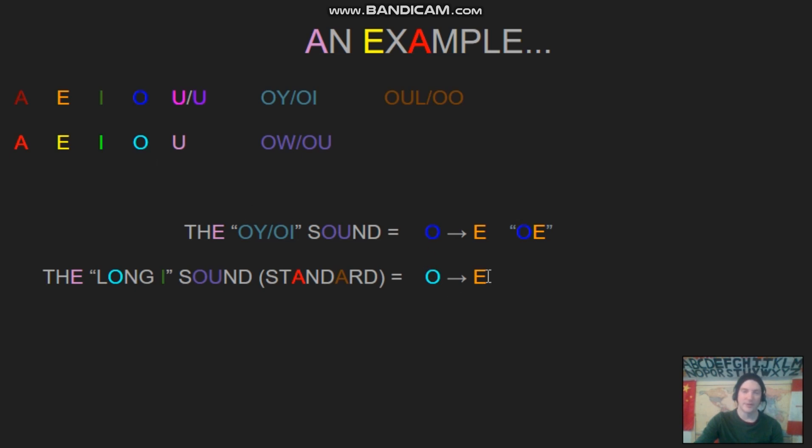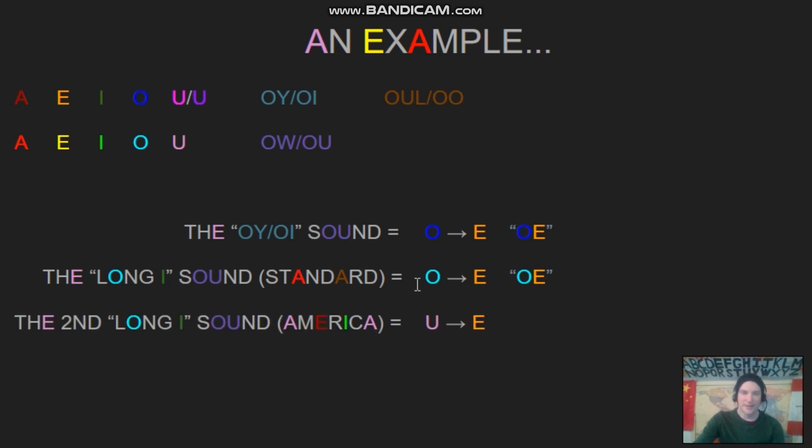The regular long I is a mix of the short O — A — and the long E — E — giving us: I. So the North American I sound, which we use only sometimes, is like a mix of the short U sound — A — and the E sound — E — giving us: I. So we can listen to the difference between the two: I versus I.